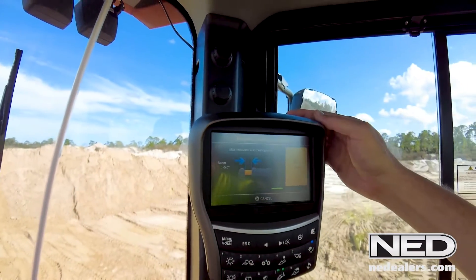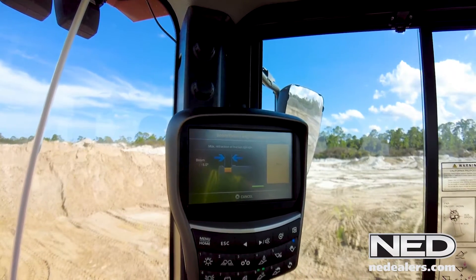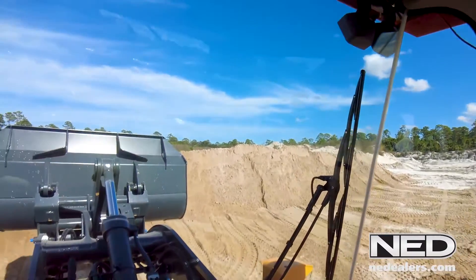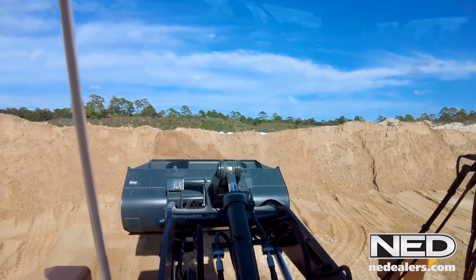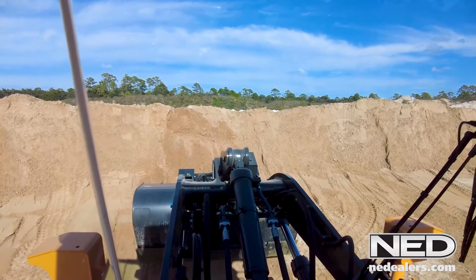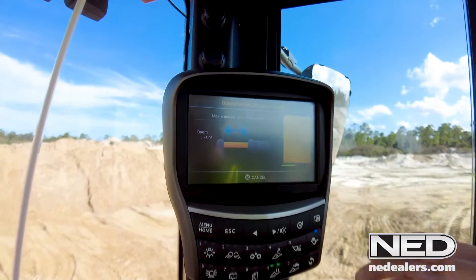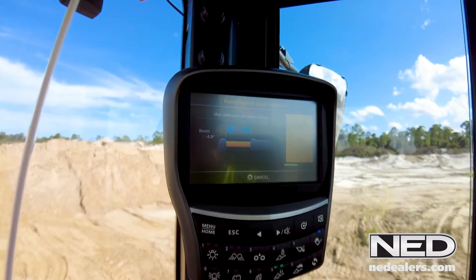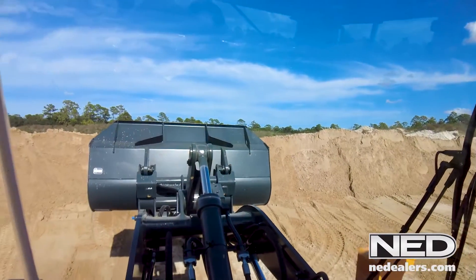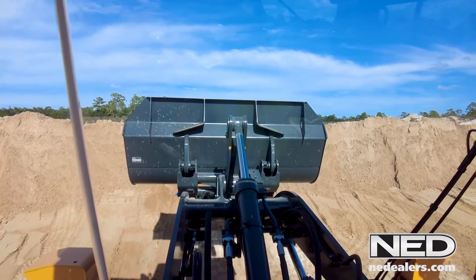Now we'll hit next. It's asking me to retract the cylinder — essentially what it's asking me to do is dump the bucket to where the cylinder is 100% retracted for the bucket cylinder. So now we're completely retracted. Then I'll hit next. Now it's asking me to tilt the bucket or curl the bucket all the way back so that the cylinder for the bucket is completely extended. Now I'll hit next.